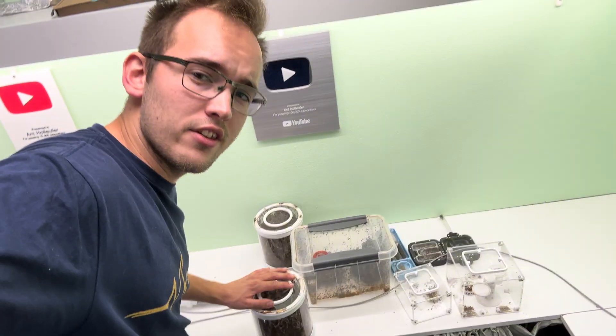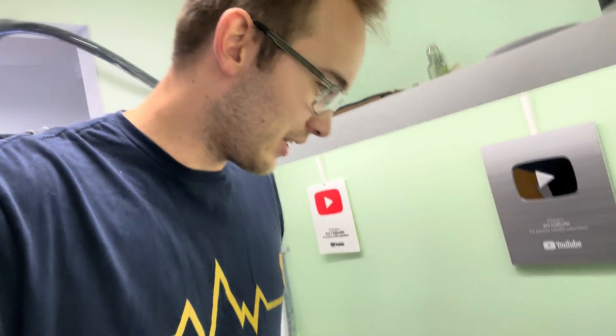Hello everybody, welcome to this leafcut update. I've had quite a few people requesting me to do another Atta Mexicana leafcut update, especially someone like Tuga Ants. So yeah, let's look at the leafcutter ants.